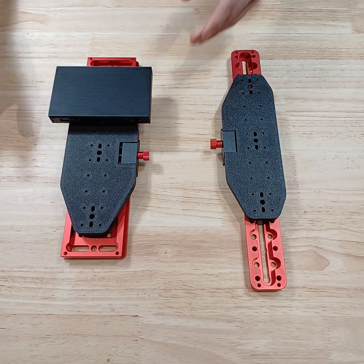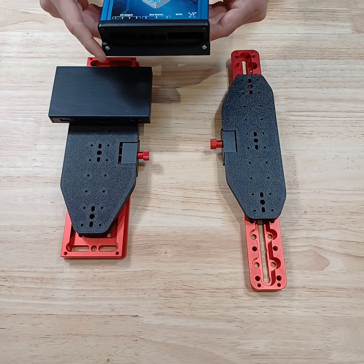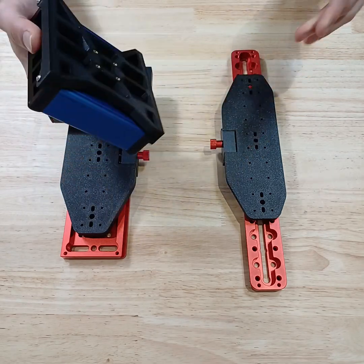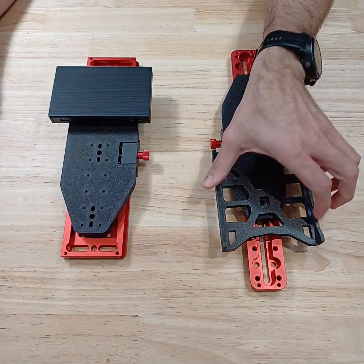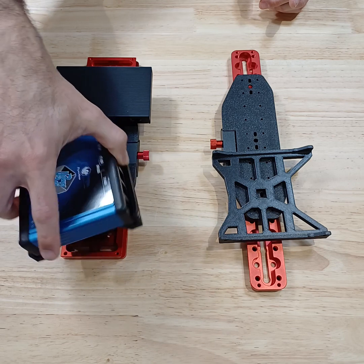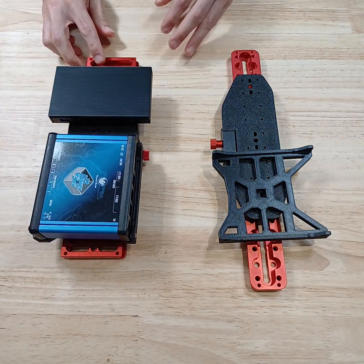You'll attach that, and then people usually tend to have a power distribution hub like the Pegasus Ultimate Power Box 2 or 3, or smaller ones. Again, here you'll have its own appropriate bracket, which you can position anywhere you like, and then have a setup similar to this.